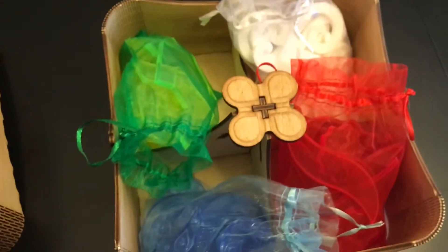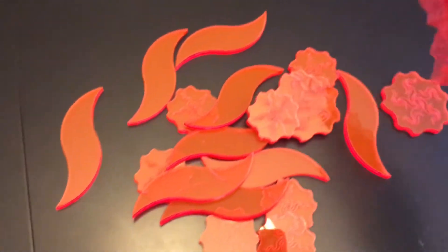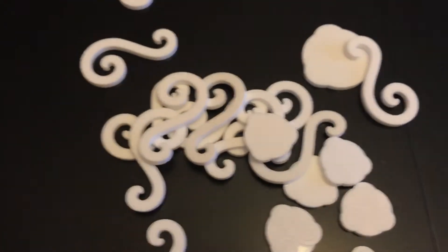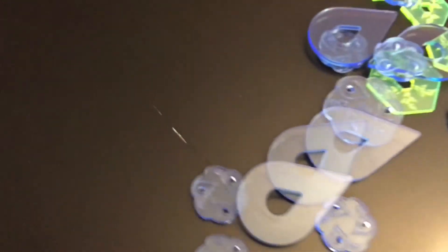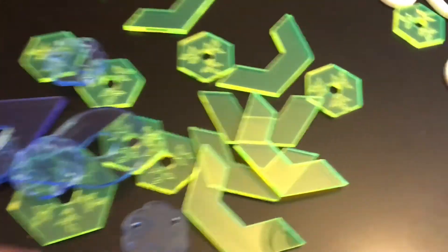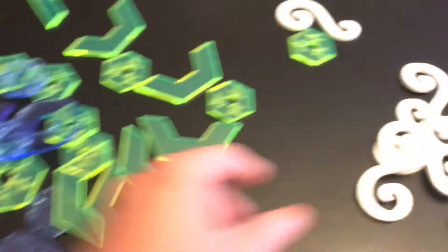Inside the box you get four different colored bags for each element — water, fire, air, and earth — and these bags contain acrylic pieces for each of the elements. Here's a look at the fire element, the air elements, earth, and then the water element. You can see each element is made of different shaped pieces: the air looks like air, the fire looks like fire, and the water looks like water. Each of these pieces are made of pretty high quality thick acrylic, with varying thicknesses and varying weights.